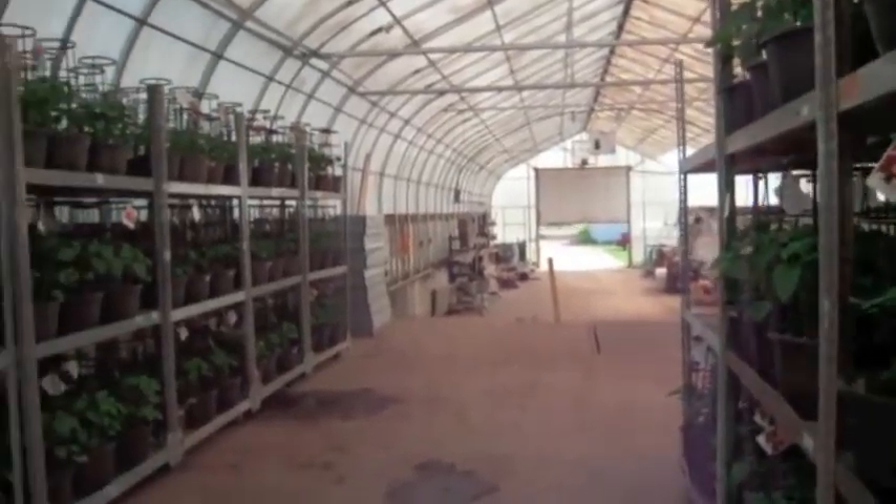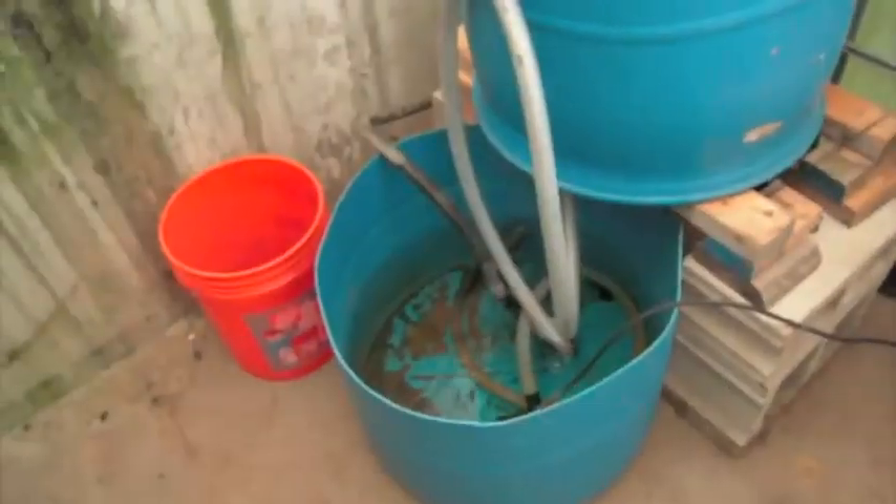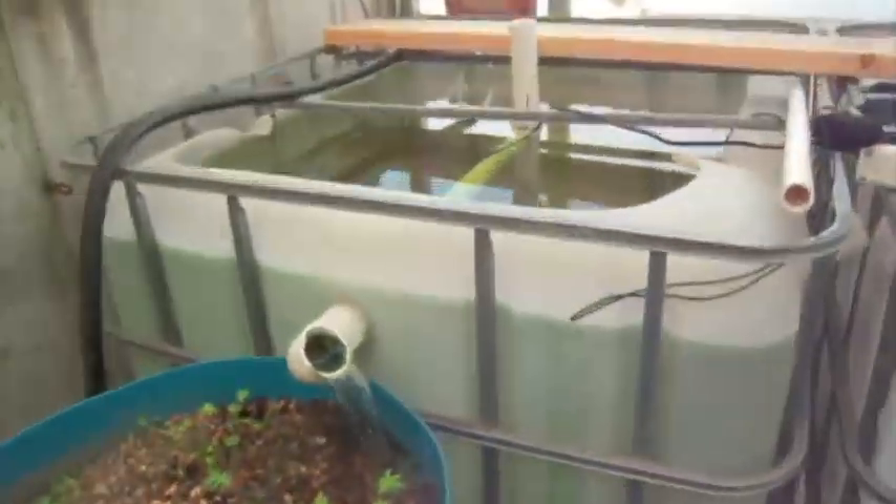I've come in from the loading dock. And here I am with my little corner AP system that I'm using to get gravel going while everything else gets built — gravel and bacteria.